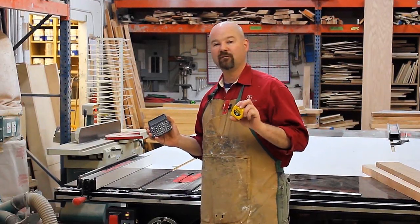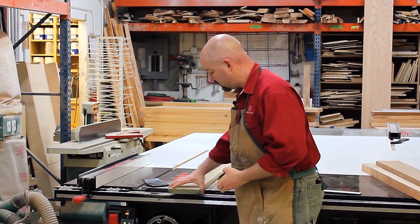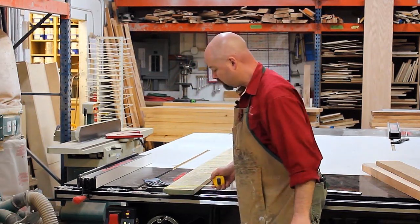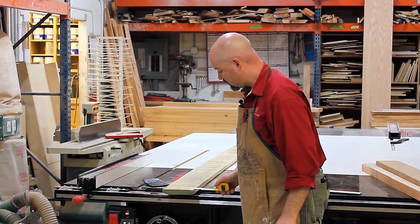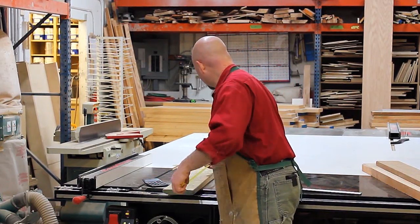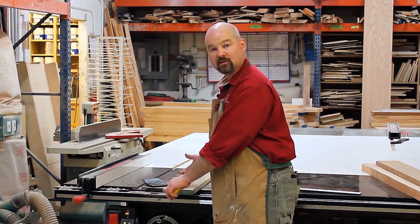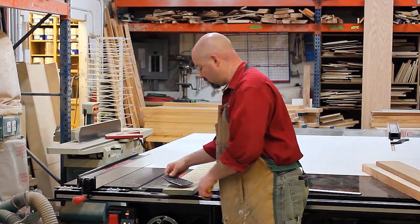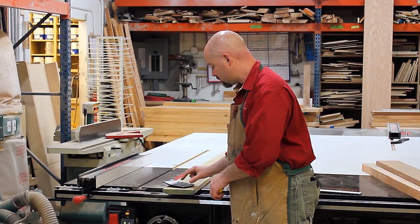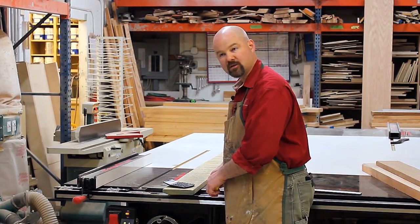Here's the old method of figuring out how many board feet are in a board. You would measure the thickness of the material — this is one inch. You would measure the width — this happens to be six inches wide. And then you'd measure the length — this happens to be 96 inches long. So, 96 times six inches wide times one inch thick equals 576.